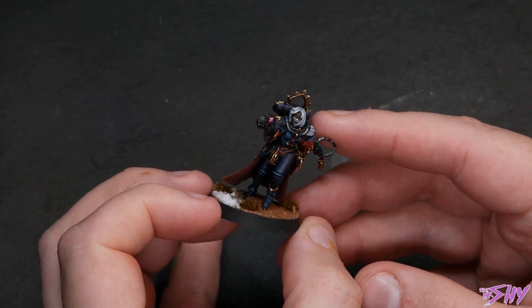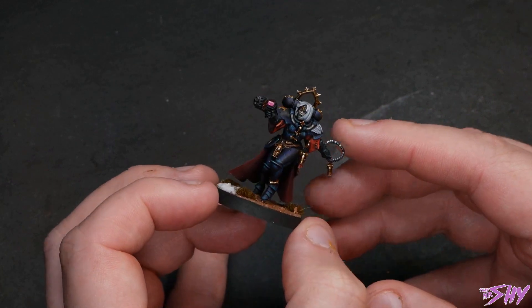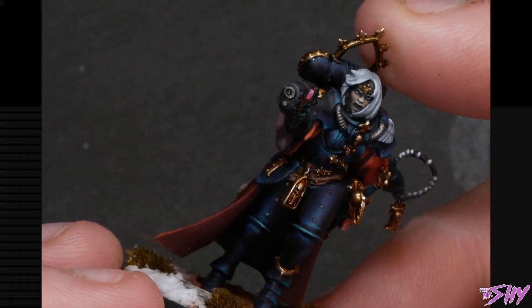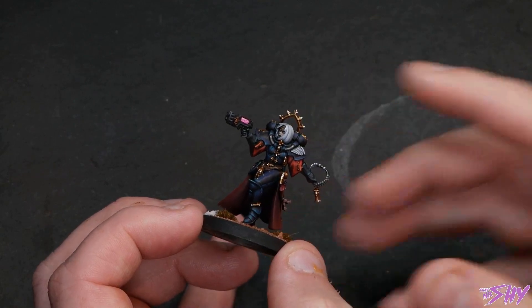Similarly with highlighting, by just thinking outside the box a bit you can do some pretty cool stuff. The armor on this palatine, for example, starts at black but then works up through a deep purple into a turquoise and then eventually up to a sort of bright white-turquoise at the very tips. That's not how you'd normally highlight black, and so you pay attention to the armor.